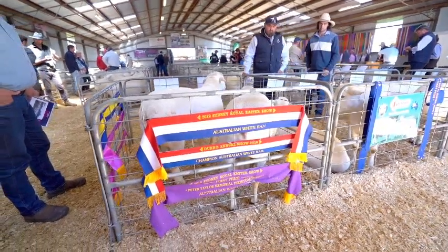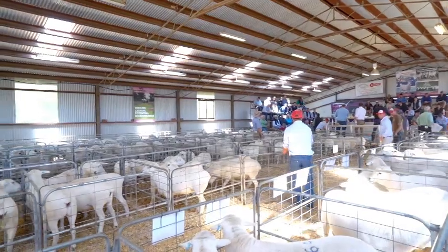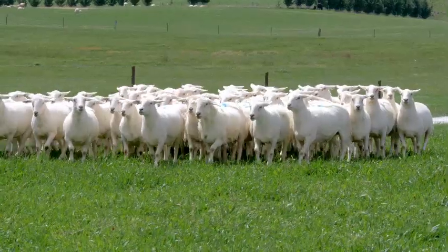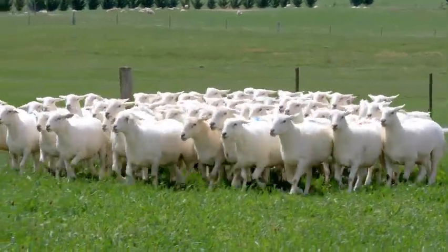Where we've come from with the Australian White has been pretty dramatic in a short space of time. There are a lot of different breeding programs going around in the industry. The breeding program we've stuck rigorously to is we introduced everything we needed from four different breeds and then closed it down and bred for the traits we were looking for. We're not introducing other things back into the breed to dilute the mix, so we keep the mix strong for consistency in the carcass and particularly in the eating quality of the meat. If we drop something else in there we're going to lose those qualities.